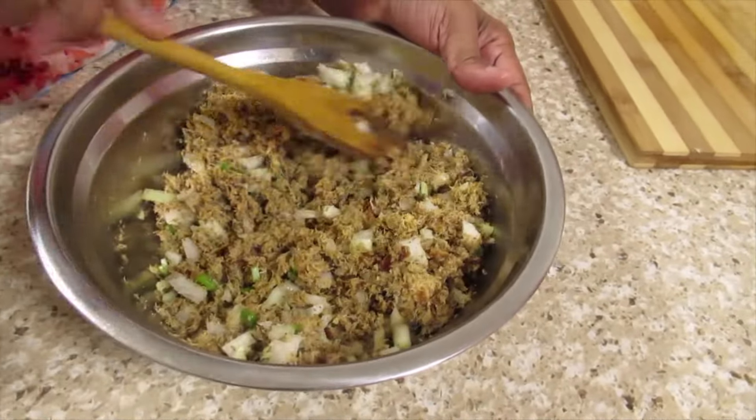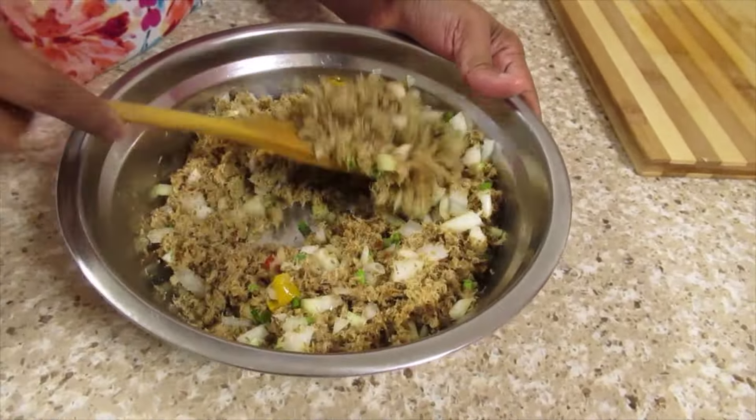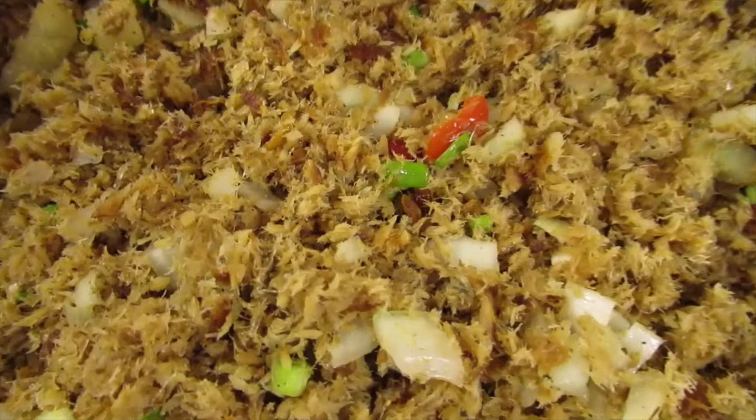Add the lime juice, seafood seasoning, fish seasoning, and black pepper, white onion, green onion, and peppers. The air fryer roasted herring choka is finished.